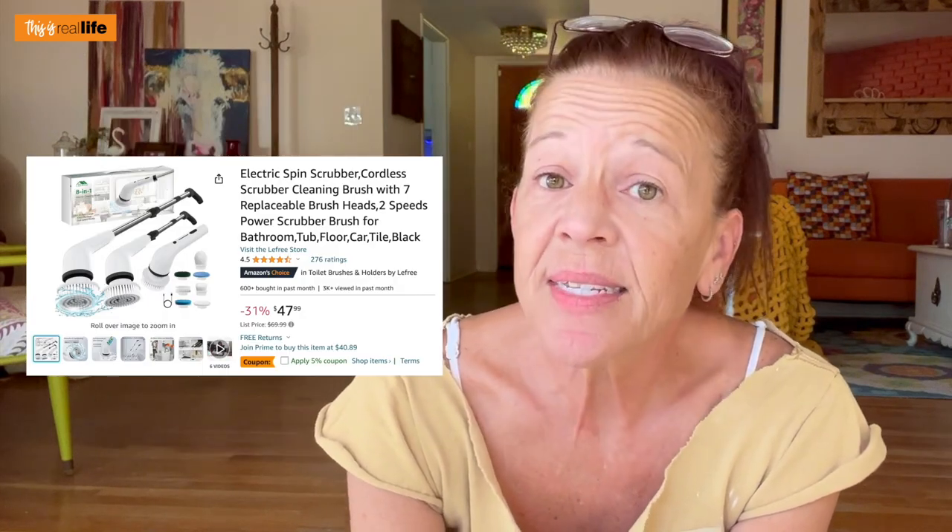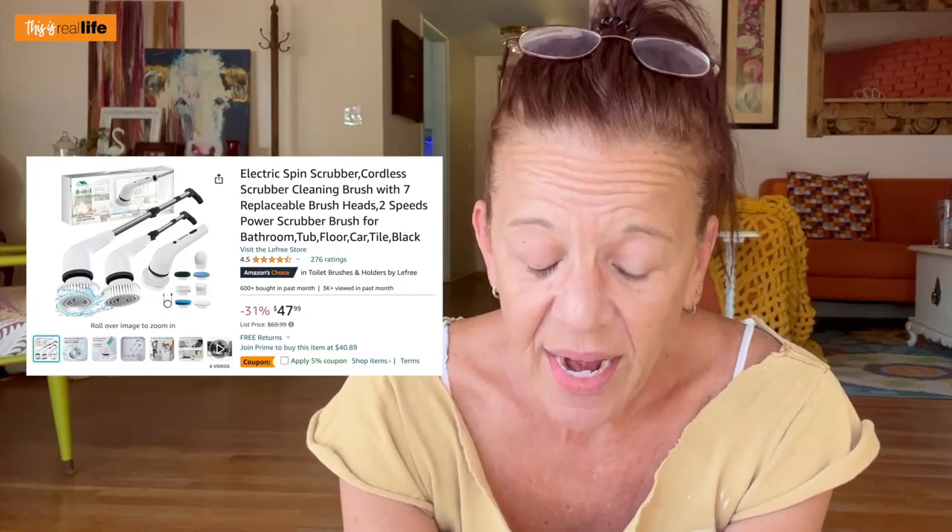I'm currently on their Amazon link: electronic spin scrubber, cordless scrubber cleaning brush with seven replacement brush heads, two speed power scrubber brush for bathroom, tub, floor, car, and tile. It is regularly $69.99 but right now it's on sale for $47.99, which — $70 for a spin brush seems outrageous, and $47 also seems outrageous. So let's kind of dive in to why it is so expensive.